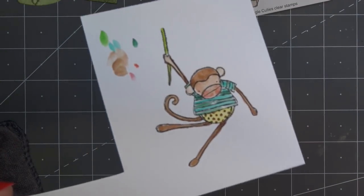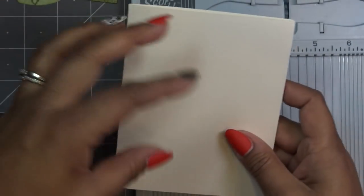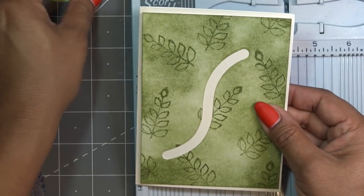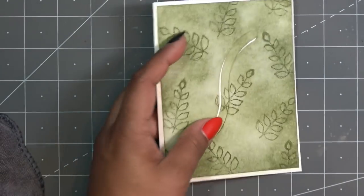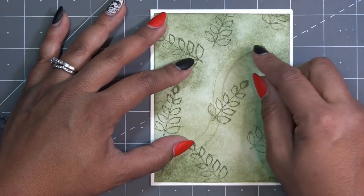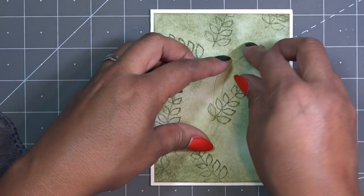That Nuvo worked really well — did not spread or do anything funky. That's from Tonic. I'll score this at four and a quarter. You could have made the card long ways too — 11 inches long, four and a quarter inches wide, scored at five and a half. I'm still going to do it this way. I'm debating whether to stick the background down now and then eyeball the rest when I come to put it back, or stick it down behind.